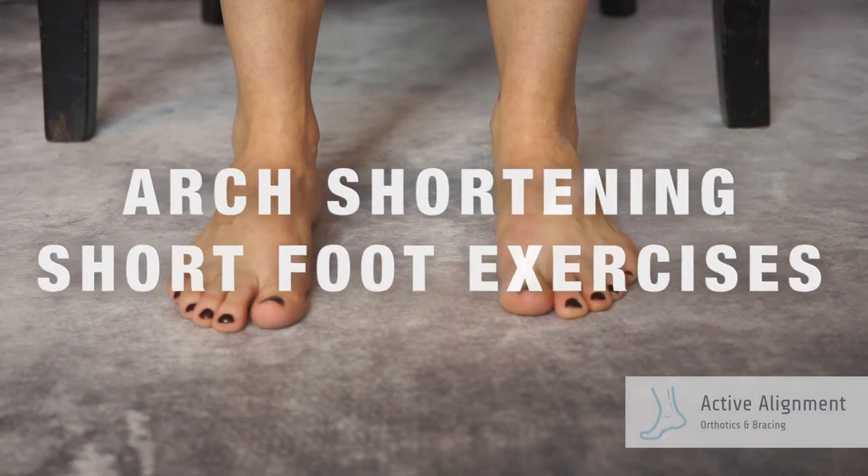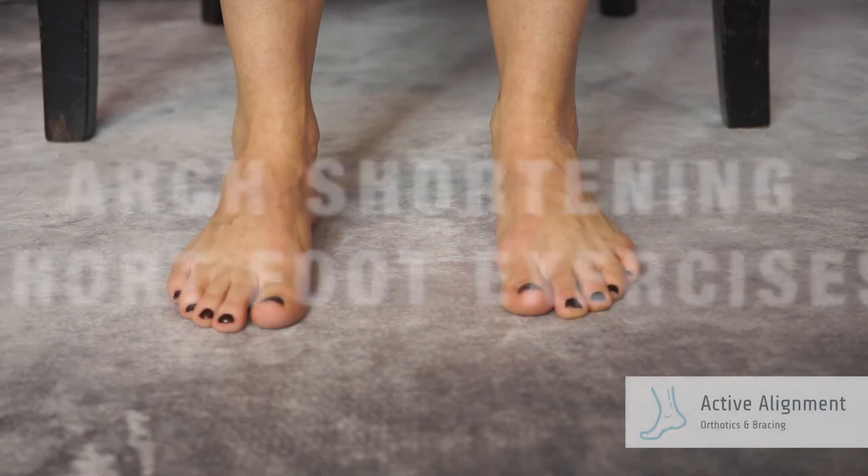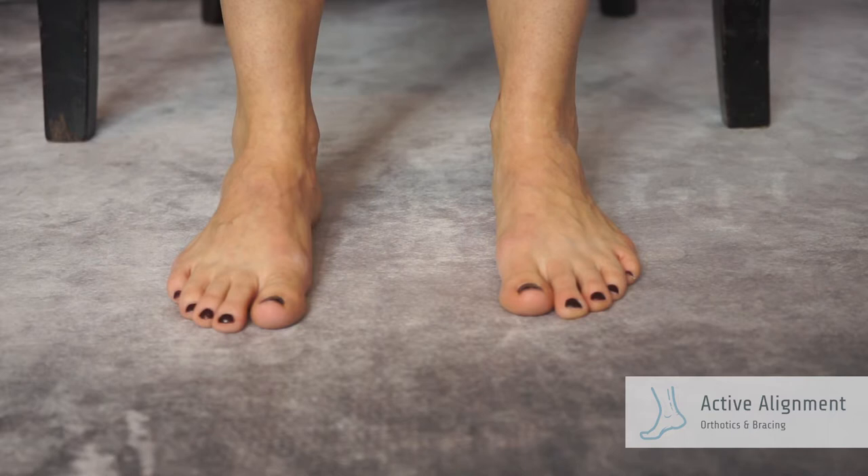Arch shortening short foot exercises. This exercise should be completed barefoot, either seated or standing. Maintain contact of the entire foot to the ground.